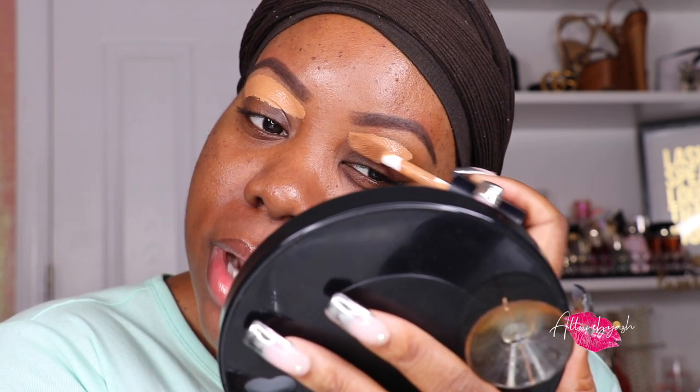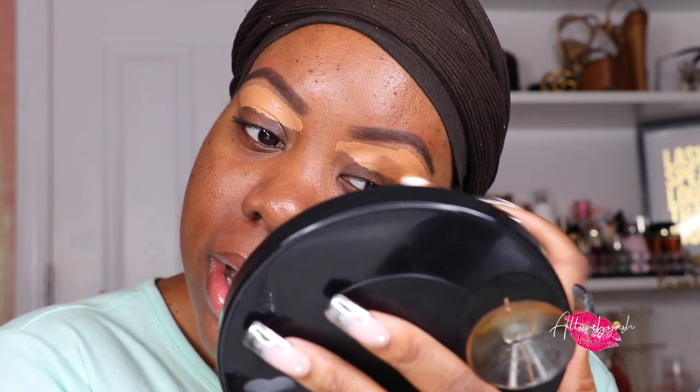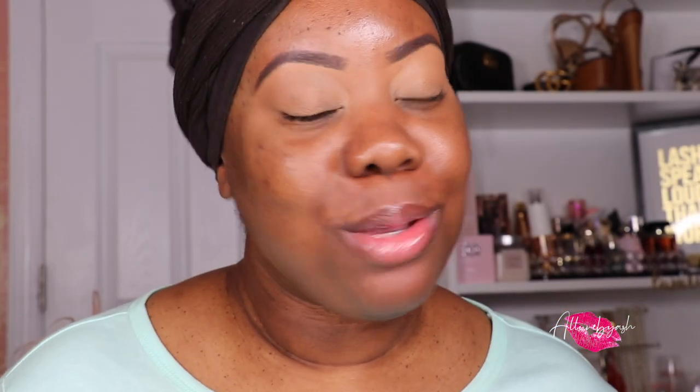This elf camo concealer is 100% worth it. I actually use it on my clients — it's really good, along with the matte concealer. Brows are done, now we can dive into my Luna Magic Beauty package.